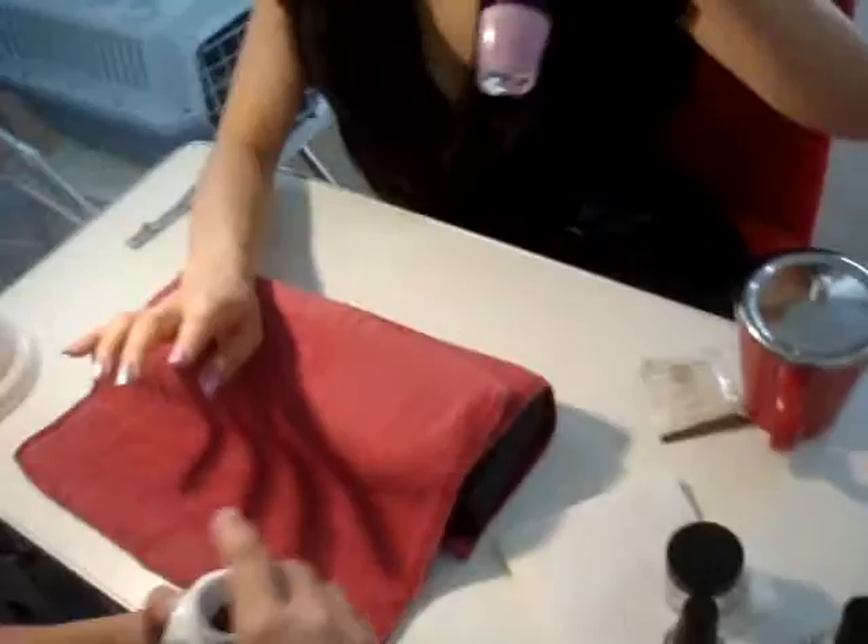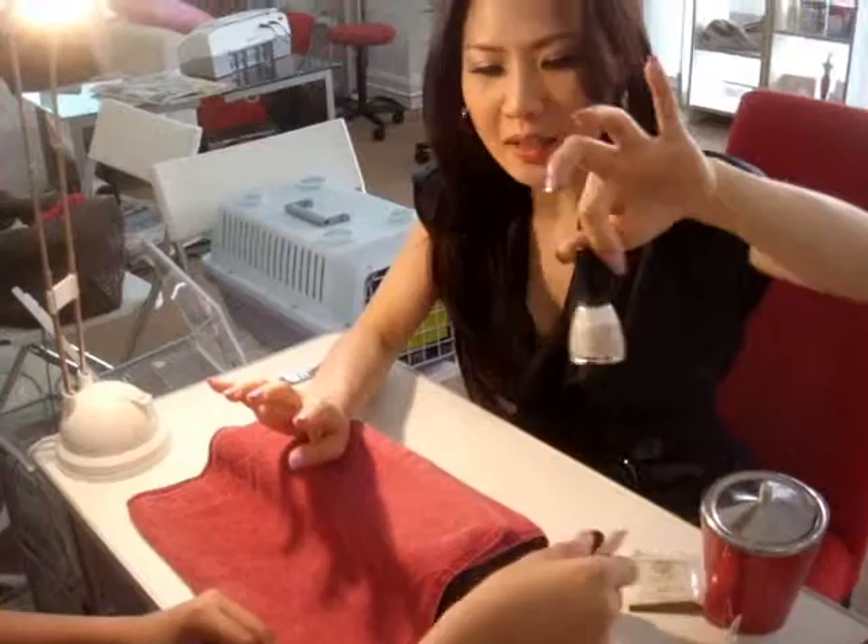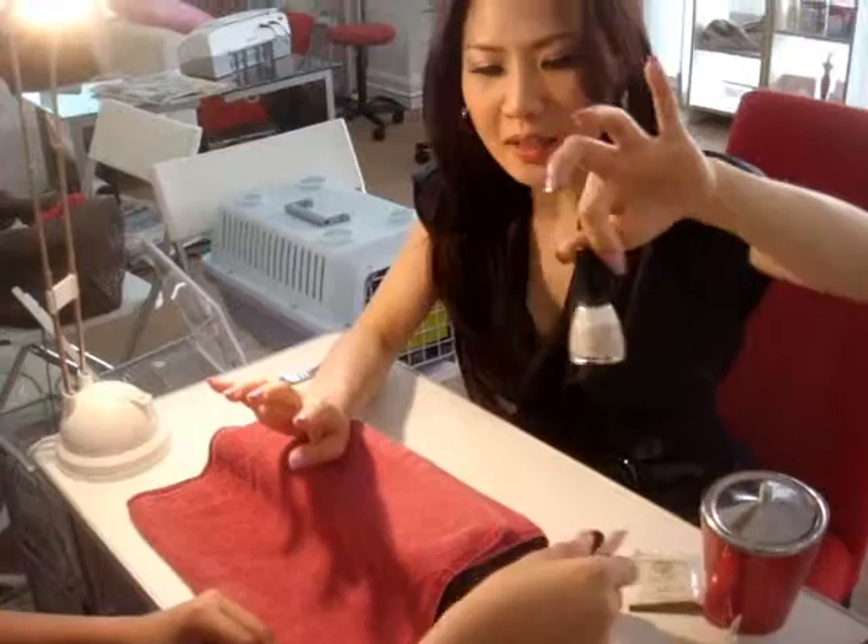This light fuchsia colour — she put on two layers to make it look thicker and fuller. And after that she topped it off with this glitter. This glitter now, you see the nails — it's not a matte colour, instead it is glittery.